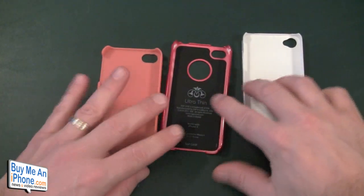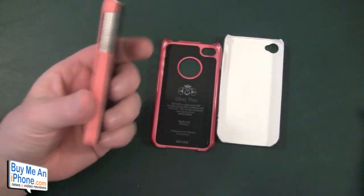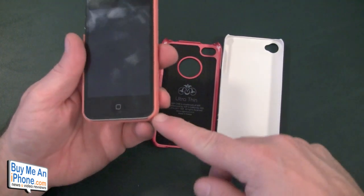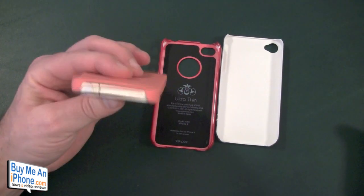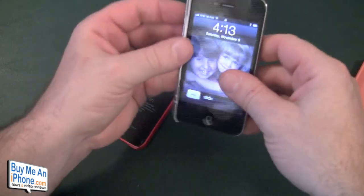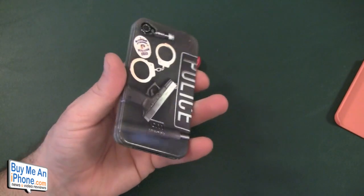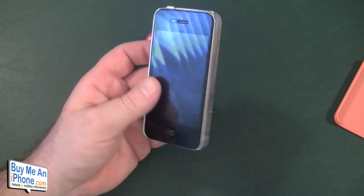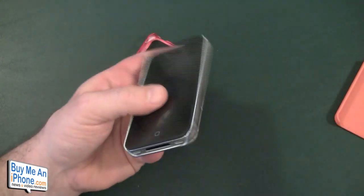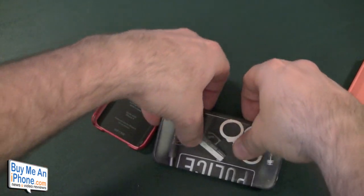Now let's look at protection by putting the phone into each case. In the Feather, it just seems like cheap plastic — not much protection on the bottom, and the corners are about the same thickness as the rest of the case. Moving to the Casemate Barely There, there's no protection on the back, and it goes in and out really easily. If I dropped it, it seems like the phone might bounce out. Again, not much protection — the corners are the same thickness as the rest of the case.